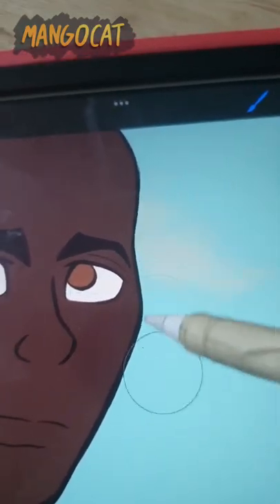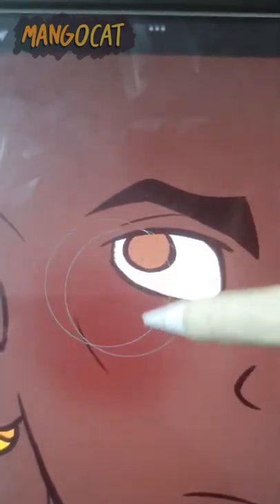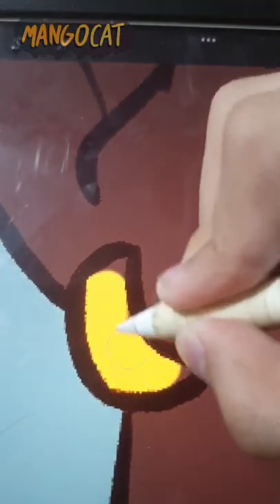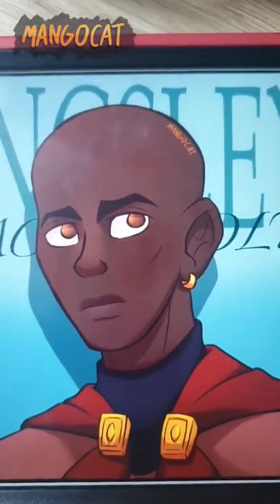I did this one in a different style from the Tonks drawing — it's more into semi-realism. This video was also in a different style from the Tonks one. I'm gonna be all over the place with this series, aren't I? So, what do you guys think of the drawing, and who should I draw next?